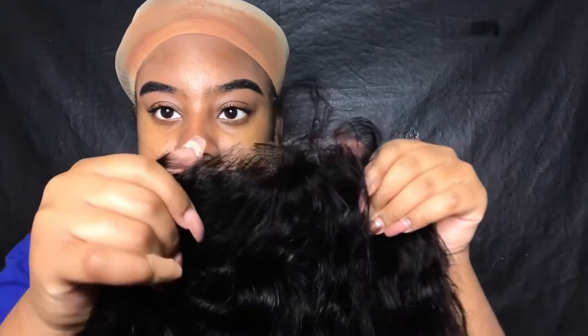So $146 for a 20-inch 180 density wig — that is really nice, and it looks pretty pre-plucked. I'm going to cut off the lace now; it has lace on the front and the back. Let me just cut that off really quick and I'll be right back. Okay, I just finished cutting off the lace.